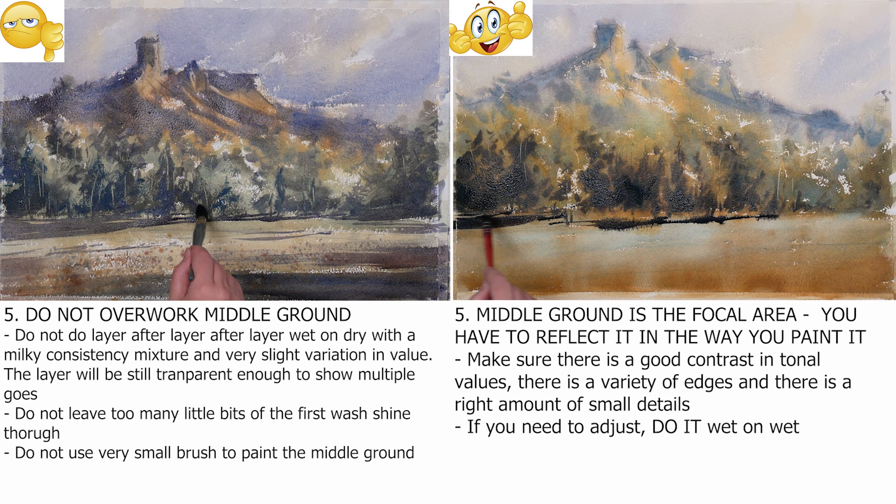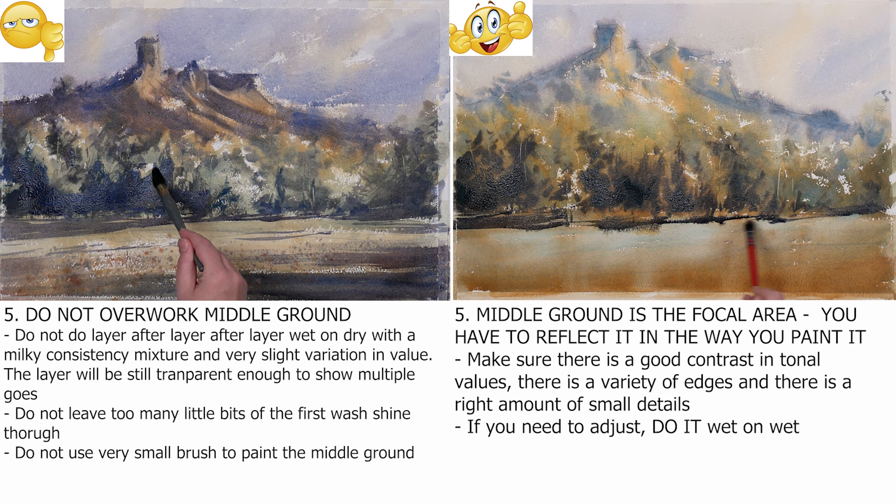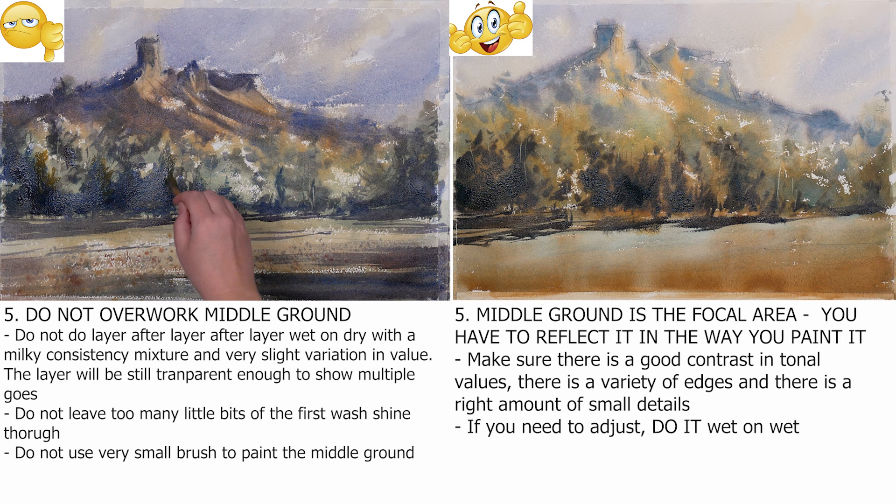Make sure there is a variety of edges to suggest the atmosphere, the air in your painting. If you paint all wet on dry with sharp edges, your middle ground will look airless and dry. Remember to paint some areas wet on wet. The details — the middle ground definitely needs details, but the right amount. If you look at the painting and think 'I don't see what else I can do to it,' but your hand is still reaching to paint — stop it right there. Also, it is a myth that you cannot fix watercolor. You can do it, but remember to do it wet on wet. You can do anything as long as the wash is still wet.